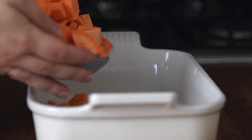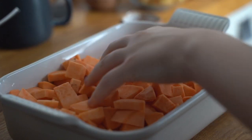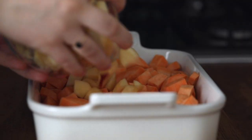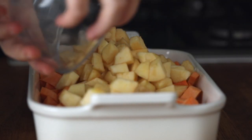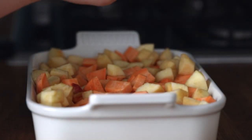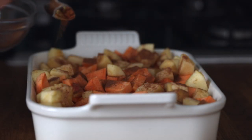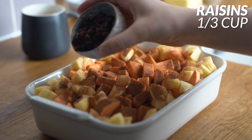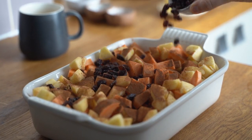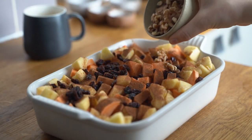We then want to transfer our sweet potatoes and apples onto a baking sheet. Note that the smaller the baking sheet the longer this will need to cook, and the larger the sheet the less time it will take. Then we're going to sprinkle all the spices over the potatoes and apples. I'm then going to take one third of a cup of raisins and sprinkle them all over the baking sheet.